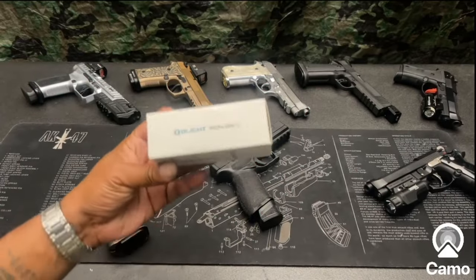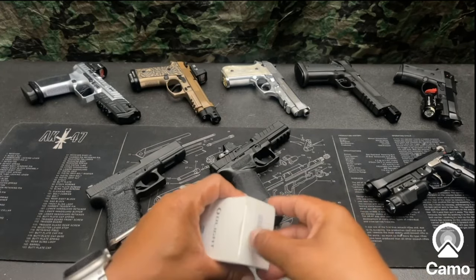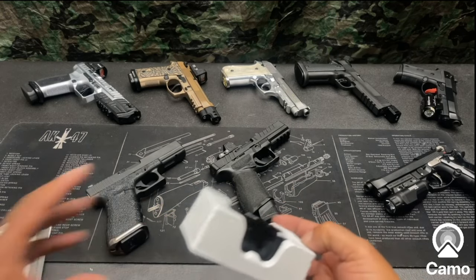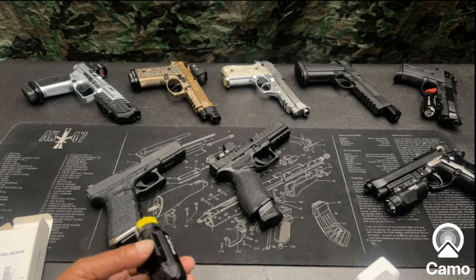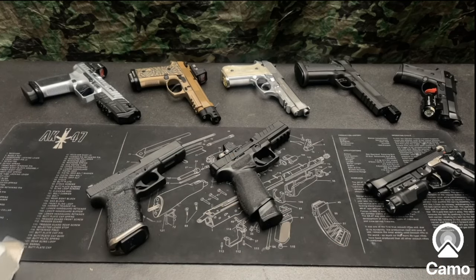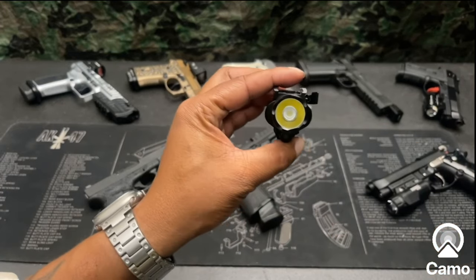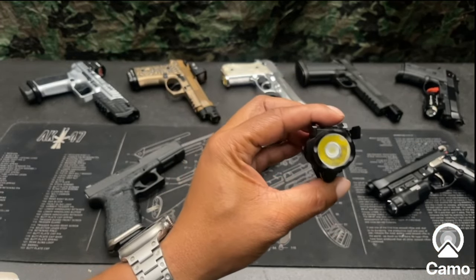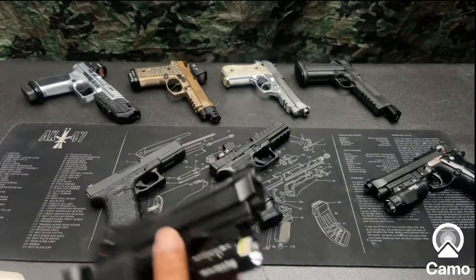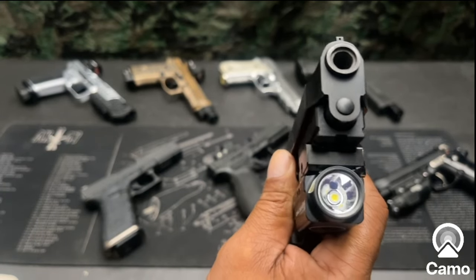Let's get a better look at this thing and open the box up. We got directions and everything we're supposed to be following, but let's get it out. Here is the light. This light has a separate light and laser, whereas the Balder S actually has the laser emitter right there within the light shield.